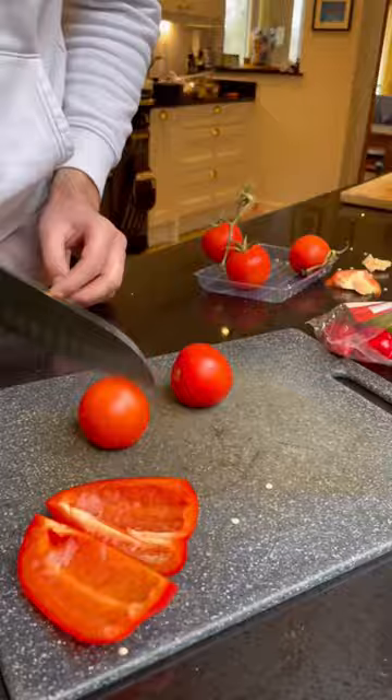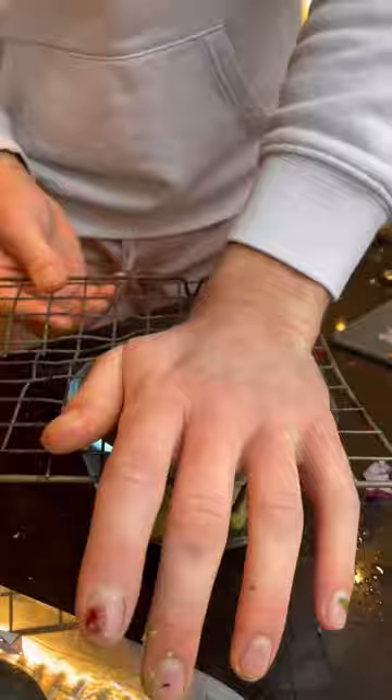I also made some charred veg scotch bonnet salsa which I played around with, so you just got to trust the process on this one. And then I made a quick guacamole with minced garlic and loads of lime, then I'll heat my tortilla.